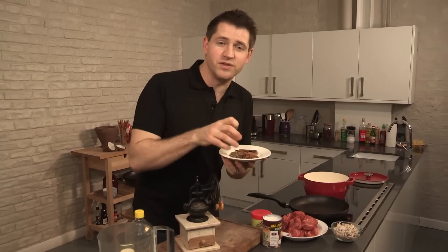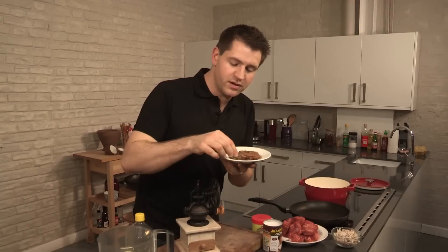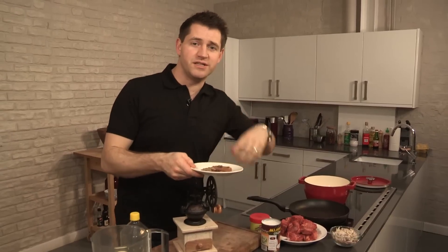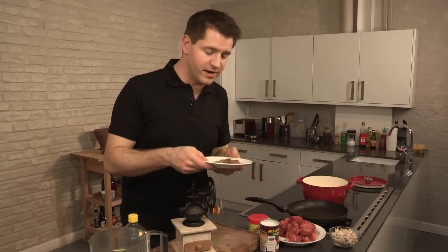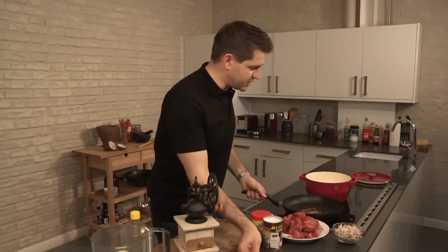The first thing we need to do is toast the spices. The spices I've got here are some of the ones that are central to Malaysian cooking. I've got star anise, cinnamon, cumin, cloves, and cardamom as well. I'm just going to put them into a dry frying pan, all together, and just keep shaking them around gently.